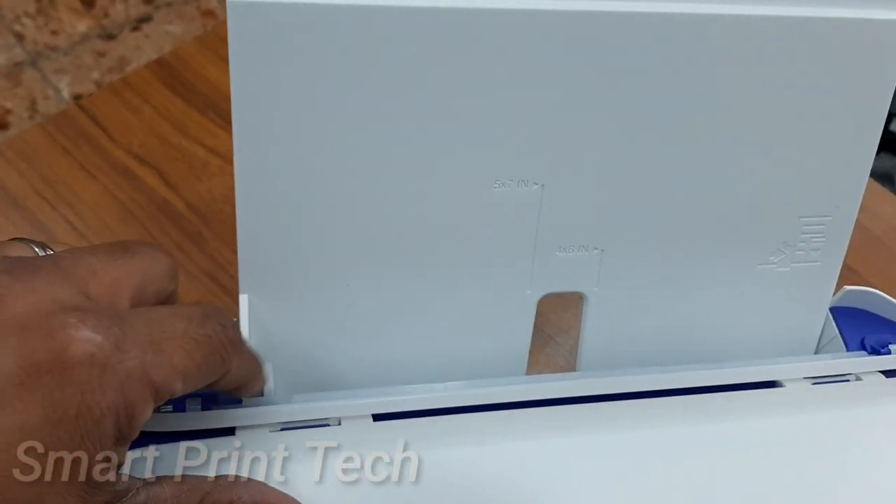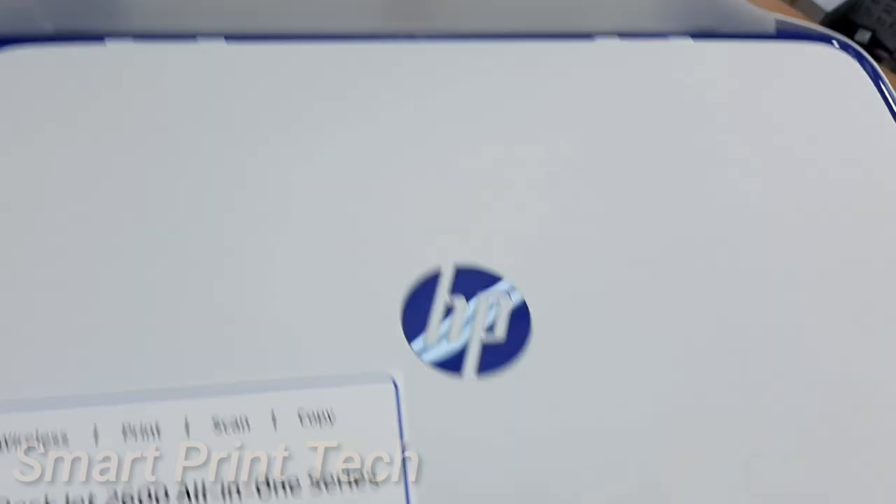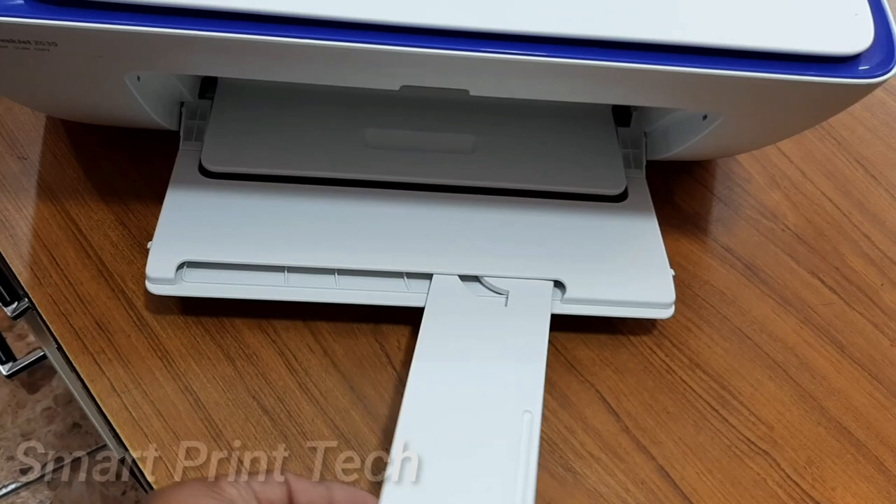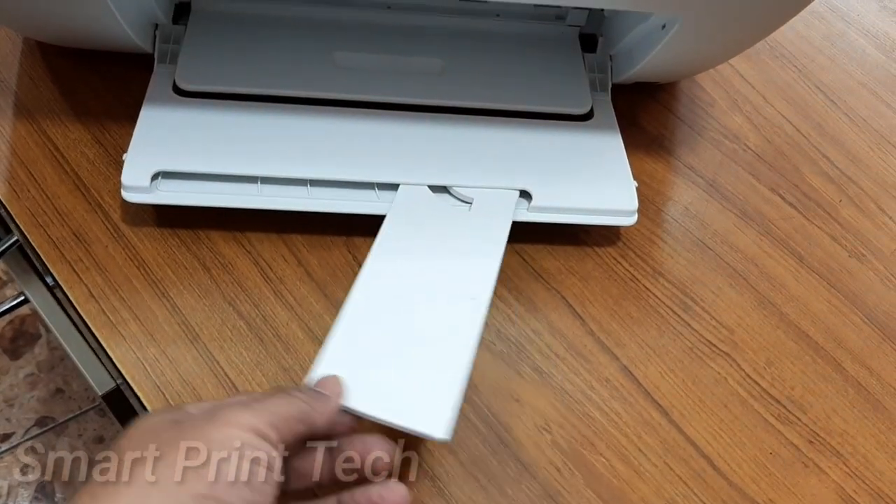This is the output paper tray of this printer. After printing, the printed papers stay here. The maximum capacity of this output tray is 25 sheets.